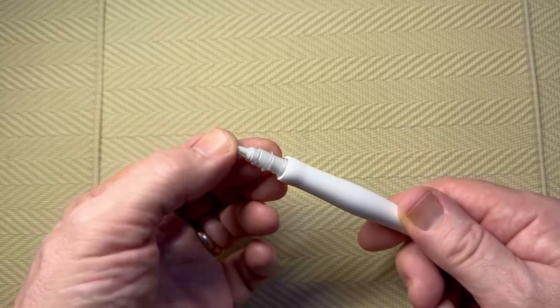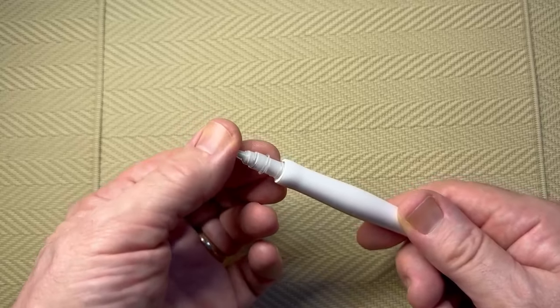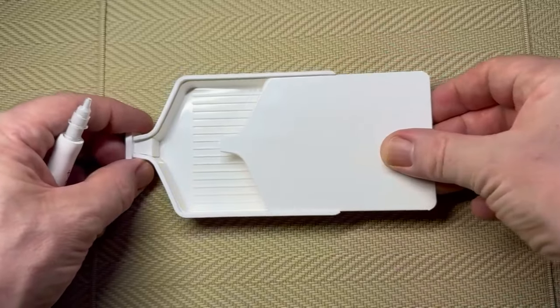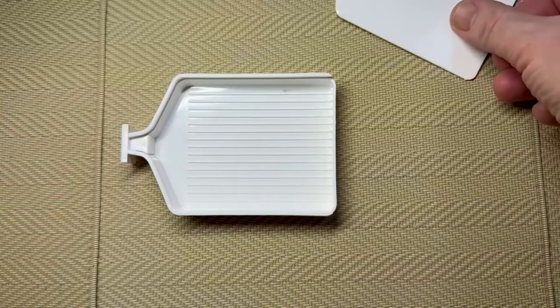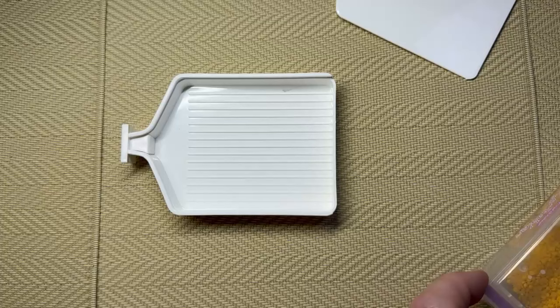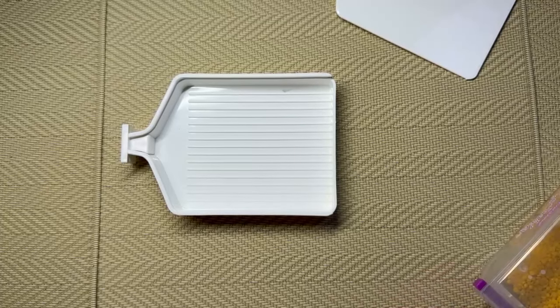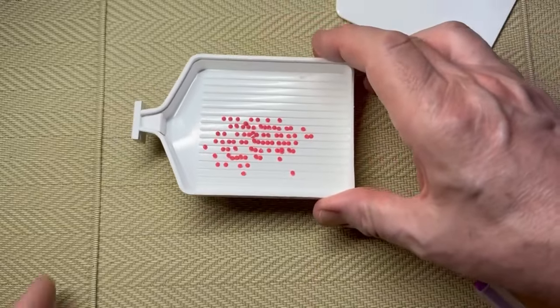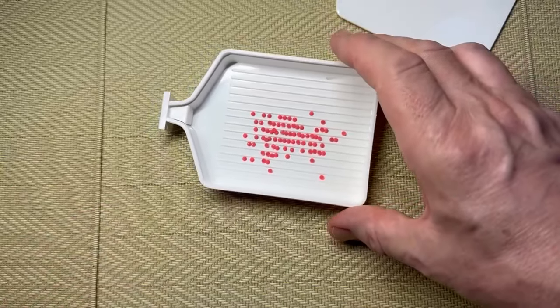Keep it nice and flat. This is the new Diamond Art Club tray with the lid, which helps protect the drills from any dust, hair, or anything. If you have pets like cats and dogs, you'll know what it's like getting hairs in your tray. Pour a small amount of drills in, give a little shake — the stopper stops the drills from falling out the end, which is really good.